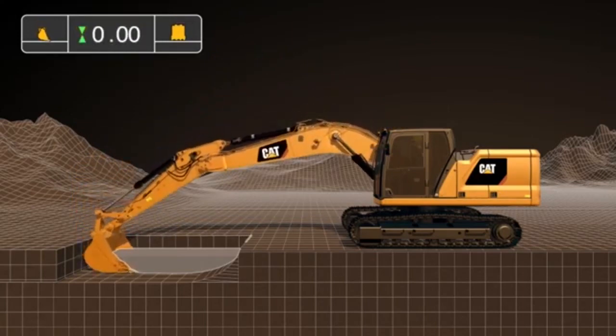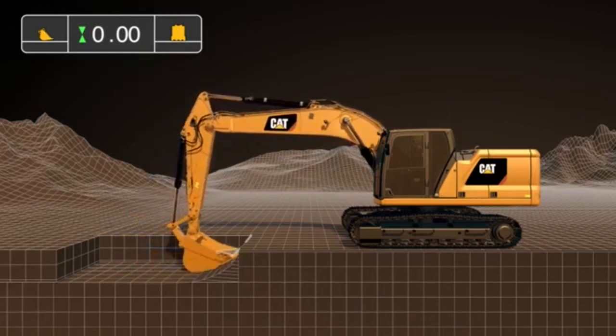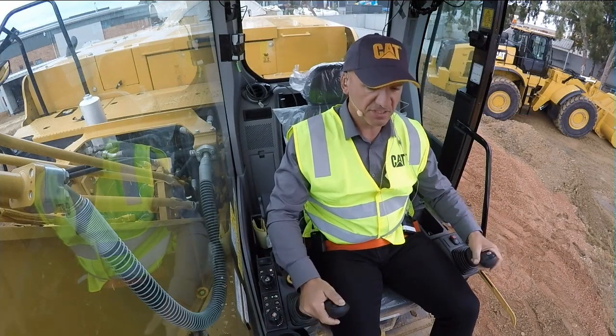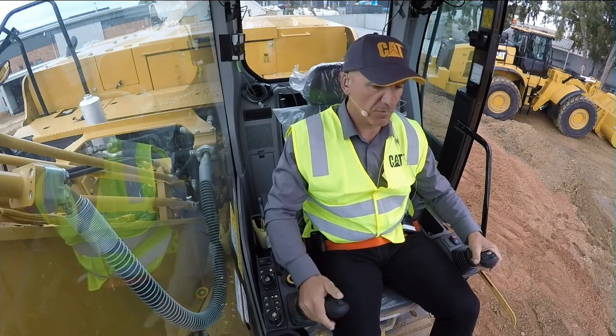All I do is place the bucket in the position of the slope that I want to create. For those of us that have worked with batters before and have worked with 2D, you have to be able to create a benchmark. I've configured the joysticks so that I can create a benchmark just by pressing a button on my right joystick — I now have my benchmark.